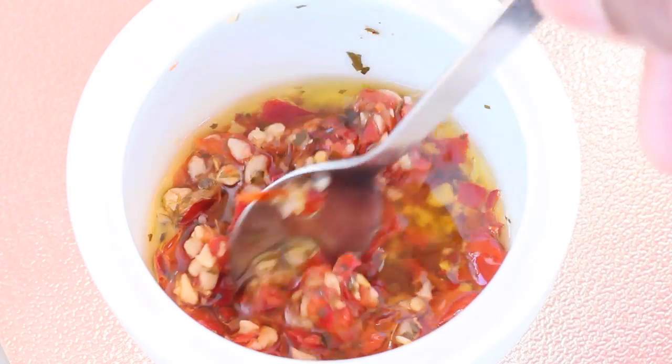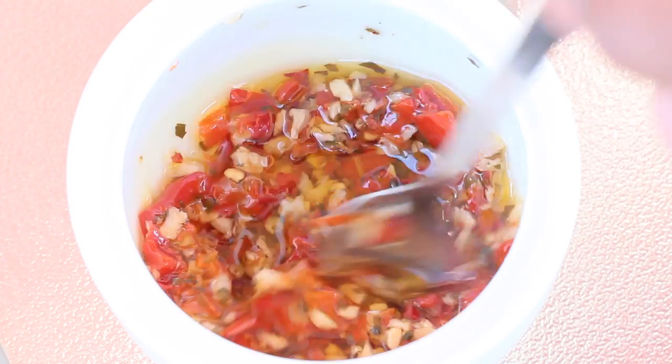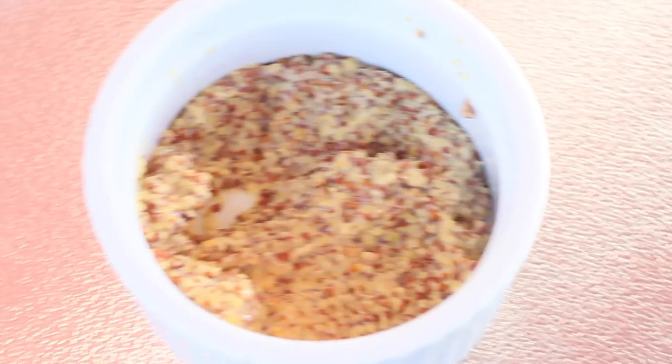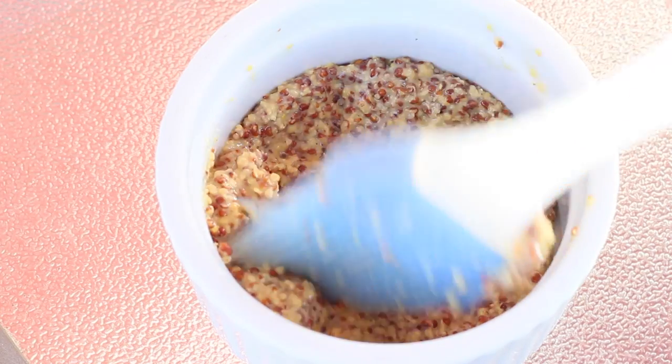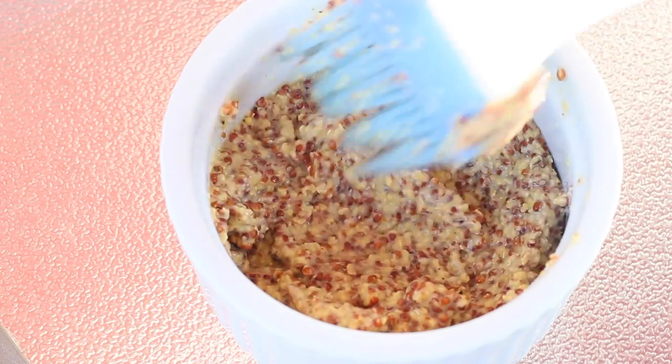It's sautéed garlic, peppers, herbs, and olive oil — basically one of my homemade marinades. I'll have the recipe down below very soon. And what we have here is some grainy Dijon mustard just to brush our salmon.